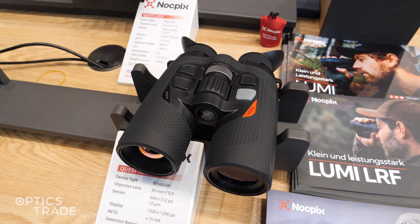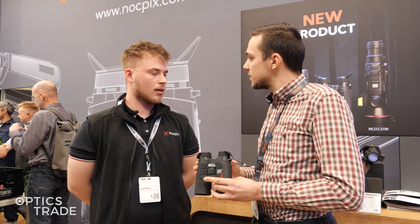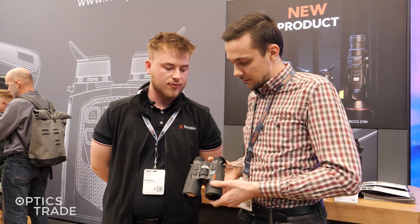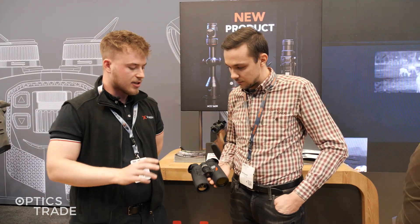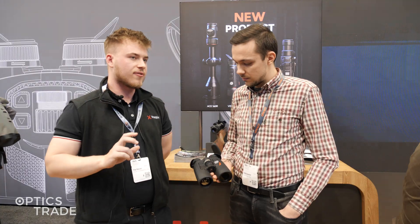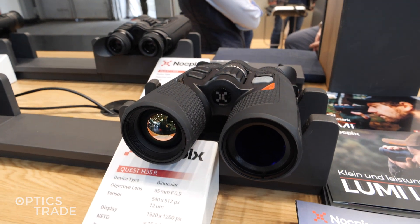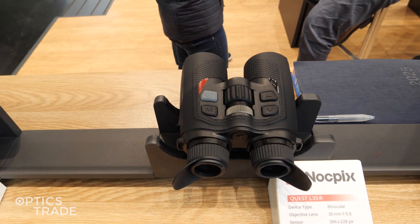Could you tell us more about these models? How many different models do we have in this series? We'll have three models: the 50mm lens with the 640 sensor, and the 35mm lens with 640 and with 384 resolution sensor.